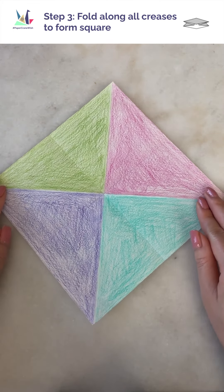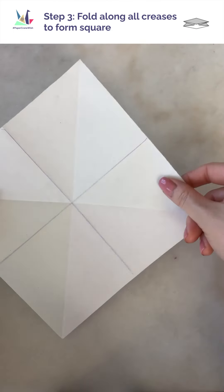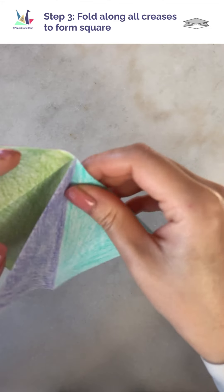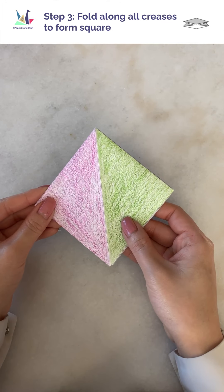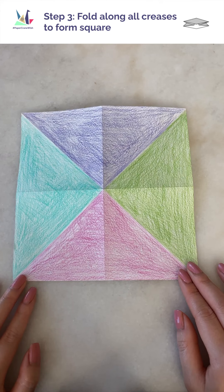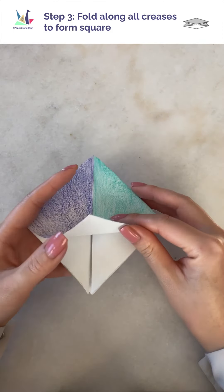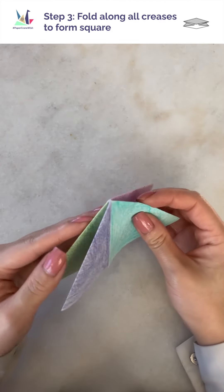Onto the third step, rotate the paper like this to be a diamond shape. We're now going to fold the paper along the creases we made in the previous step, turning it into a collapsible square like so. And because this step is a little tricky, I'm going to show you how I fold it one more time. There will be flaps on the bottom, whereas the top is going to have all the folds, and the edges are going to look like this.